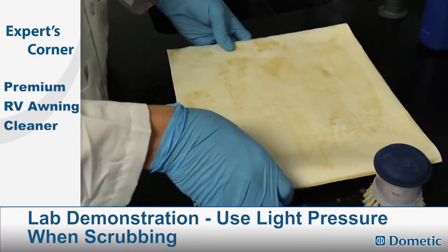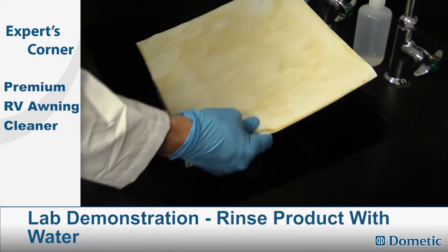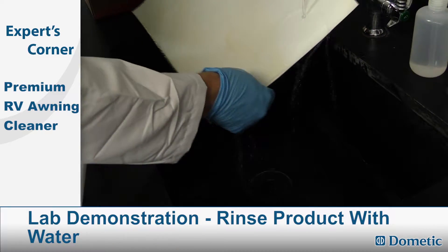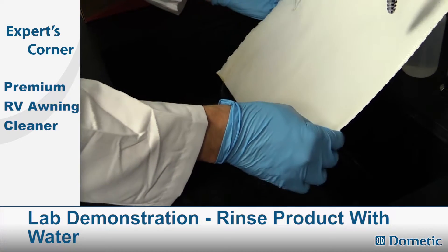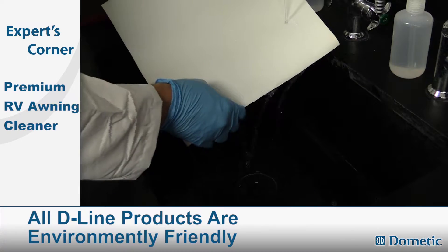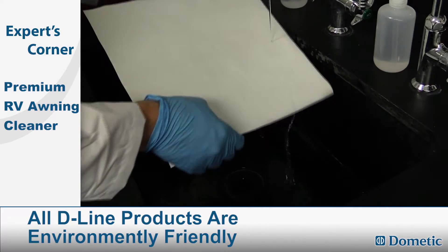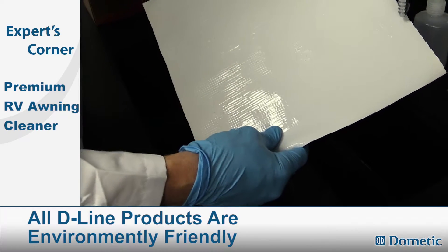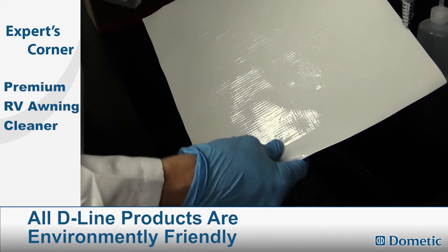We've fully scrubbed it and we're going to rinse it under some water — just use a hose. If you have a heavily soiled awning, you may have to repeat it. We've gone from soiled to like new.